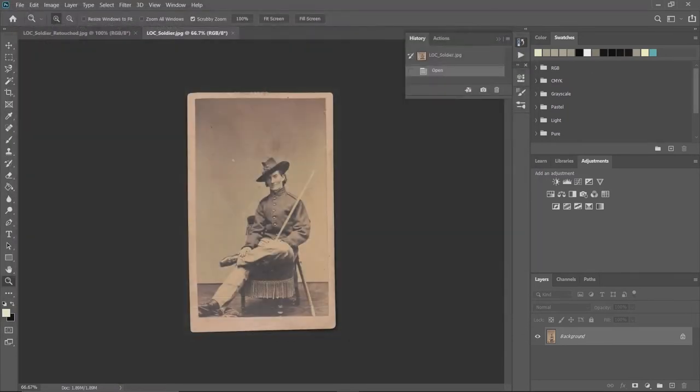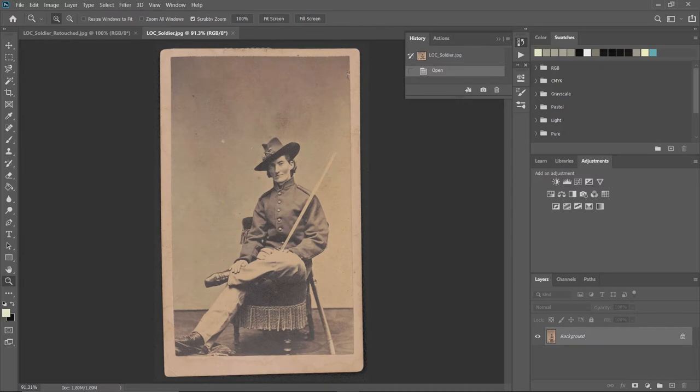First thing I'm going to do is go down to zoom and click 'Fit Screen,' then hide the history panel — this is a way to make sure I can see the image and get the most out of my screen. You can see the image is crooked, it's got some little speckles, watermarks, a little haze, and some other issues.